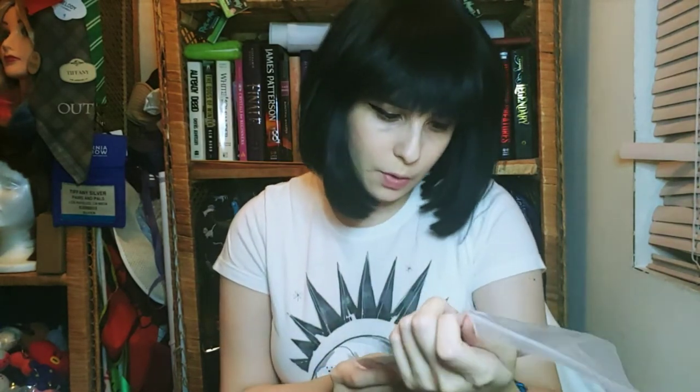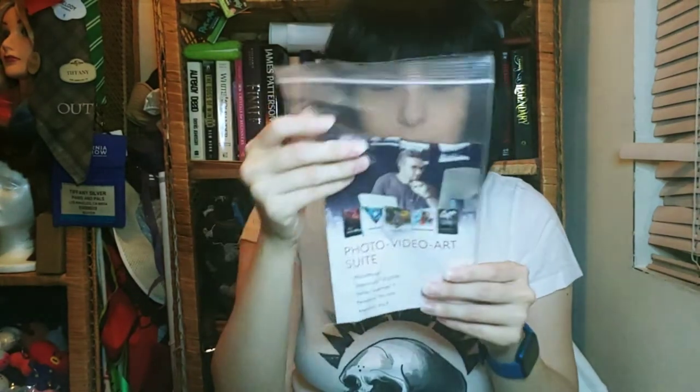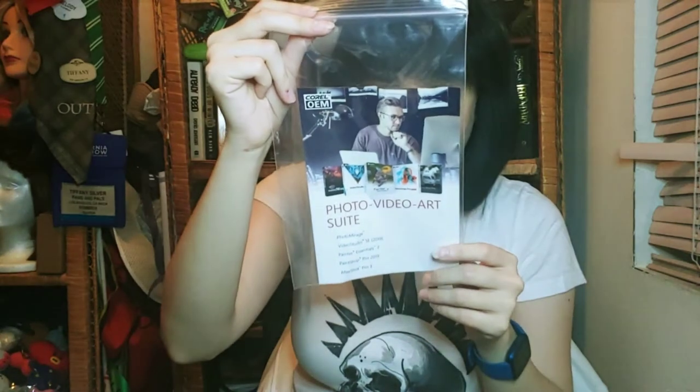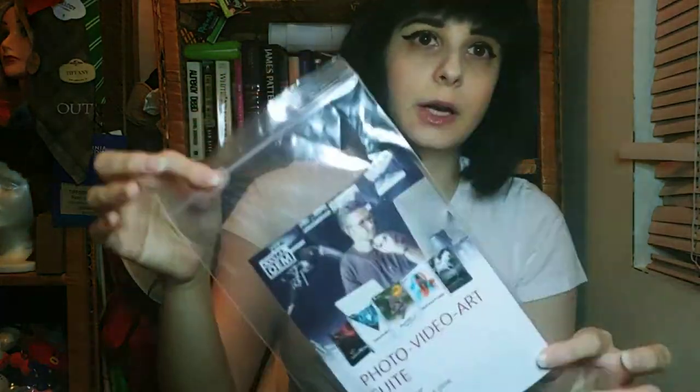They gave me another memory card - this is a 16 gigabyte, a little bit smaller but no big deal. They also give you a photo video art suite with a lot of different programs. With this set I have Photo Mirage, Paint Shop Pro 2019, Video Studio, Painter's Essential, and Aftershot Pro 3. I really wanted Aftershot Pro 3 because a lot of people told me it's a really good program. So now I have five programs to play with and I don't need a watermark. There's also a memory wallet so I can store all my memory cards.